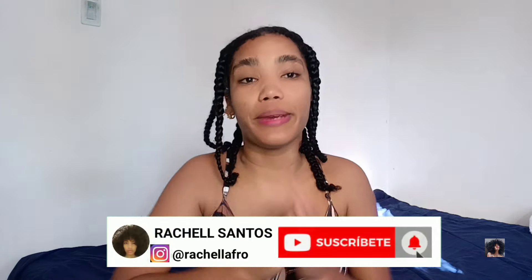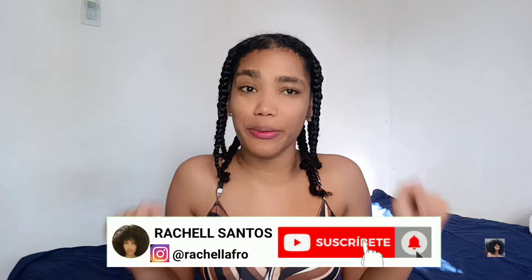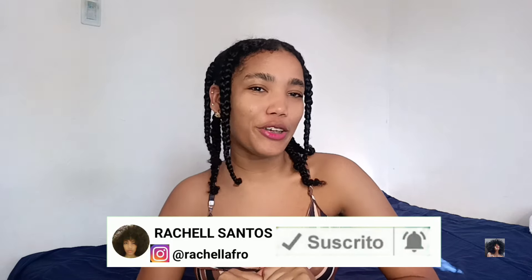Hola, bienvenidos a mi canal. Yo soy Rachel. Espero que estén súper bien. Si eres nuevo por acá, no olvides suscribirte y activar la campana de notificaciones para que te avises cada vez que yo suba un video, y dale like a este video si te gusta.